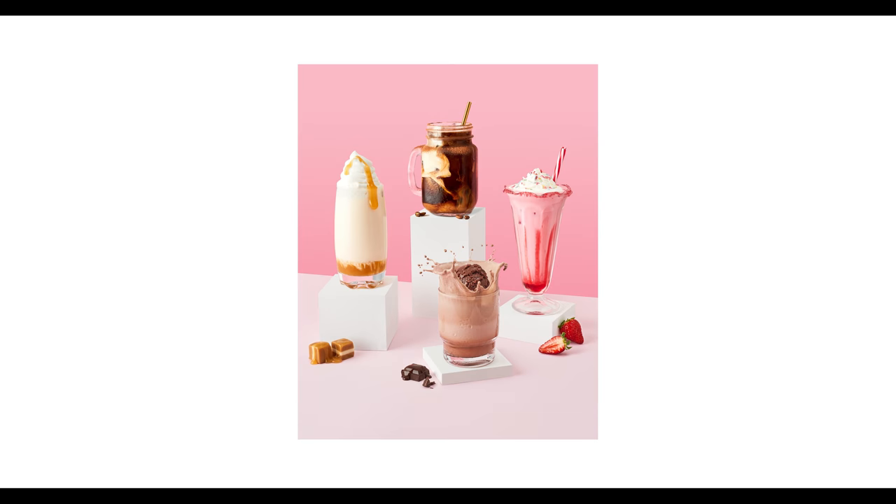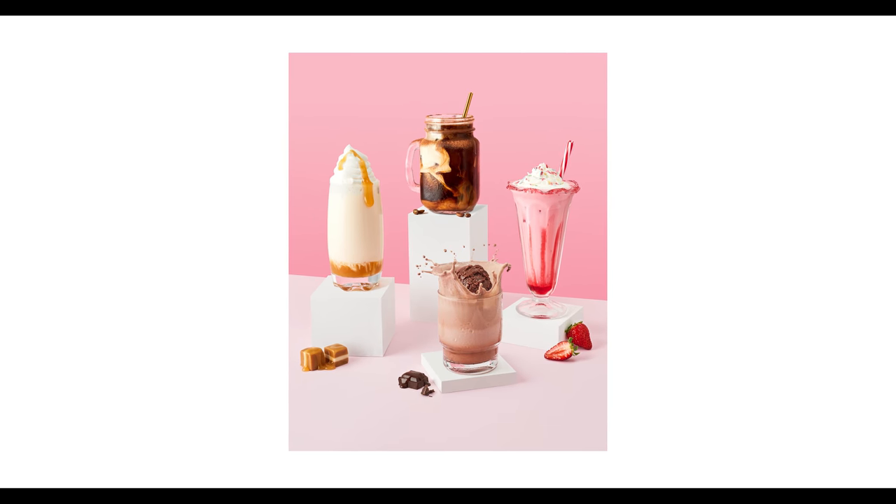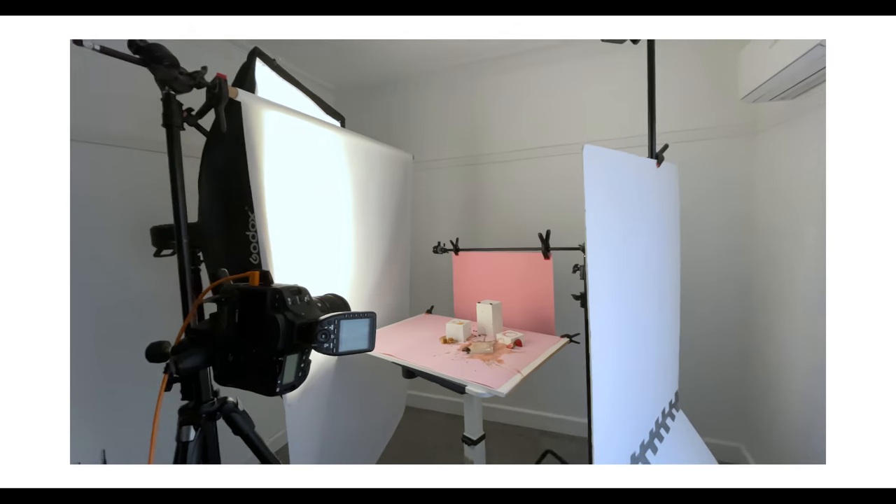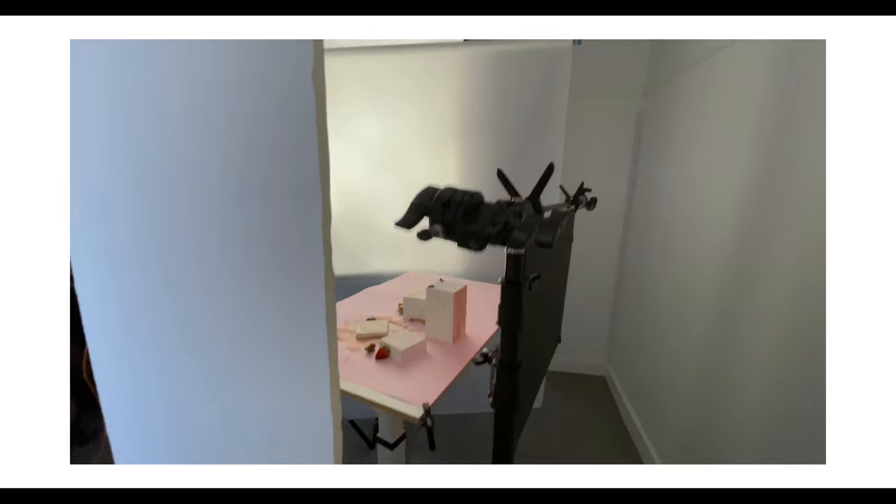Today I want to walk you through how I shot this milkshake photo to help you guys get a better understanding of what it takes to capture a shot like this. And if you stick around till the end, I'll even show you my lighting setup and camera settings.